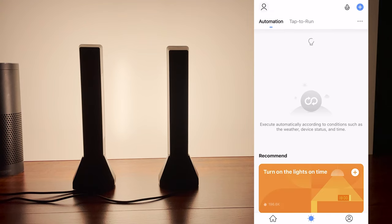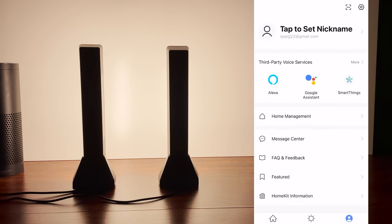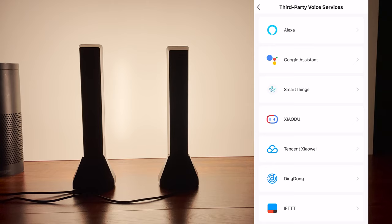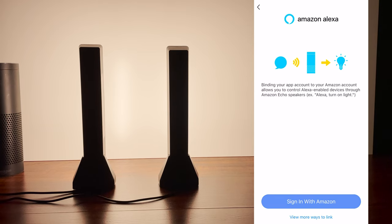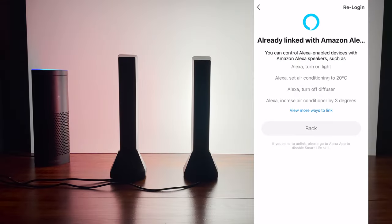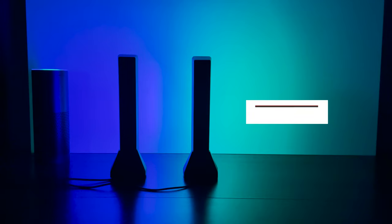More features include running automations such as turning lights on or off under certain conditions like weather changes, location, schedule, and time. But the biggest feature is the ability to pair with third-party services like Alexa, Google, SmartThings, and more. I have SmartThings and use Alexa, so I paired these lights with them. Here's a quick Alexa test — turning light bar two green, light bar one blue, and light bar two red — all working with voice commands.